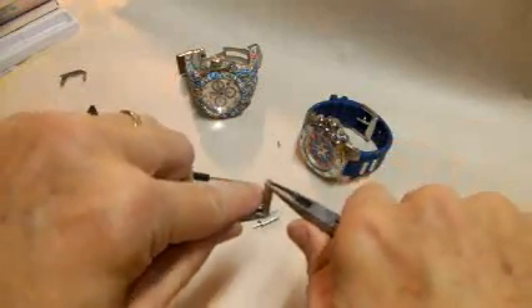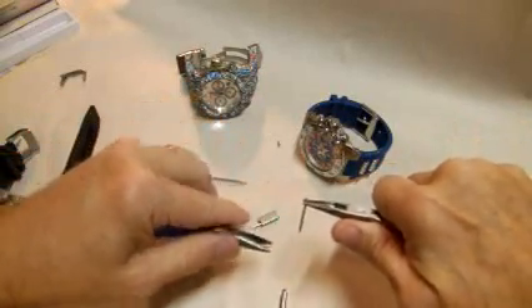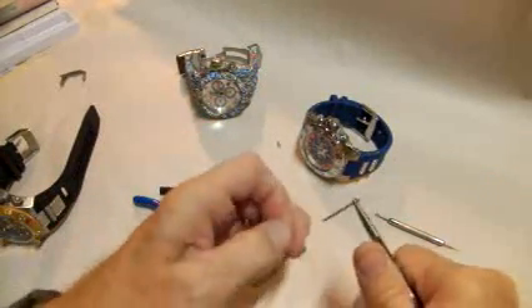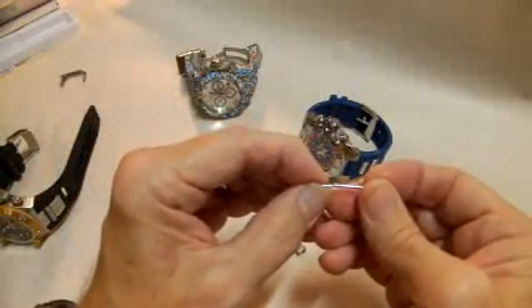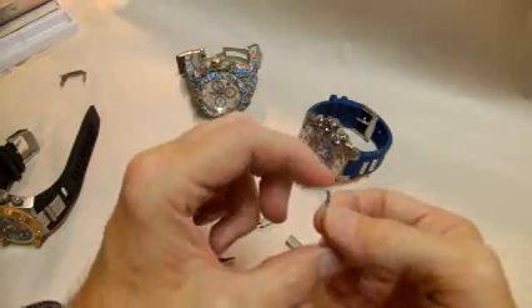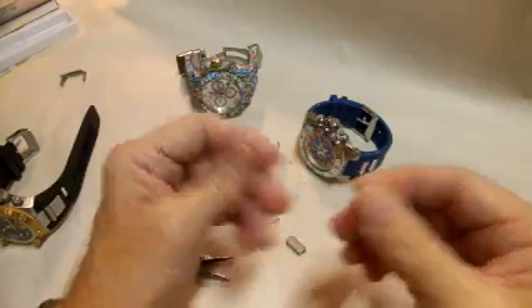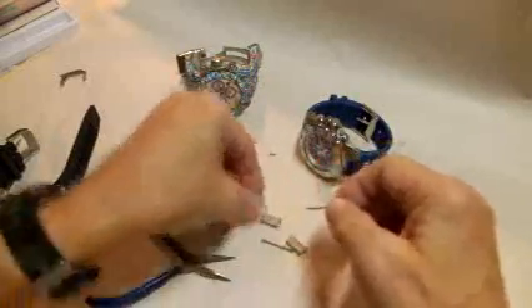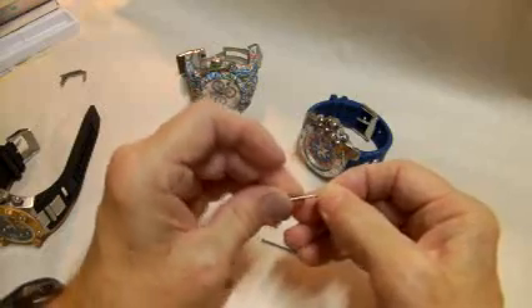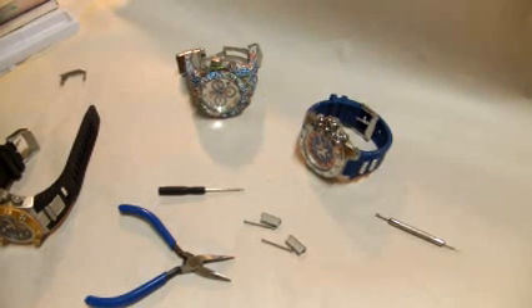Alright, once you get a hold of them just kind of pry it back — pry in the downward position — there we go, and it dropped right off. So these are held in place through pressure. I tried just using my pliers and pulling straight away and that didn't work. To put them back in you're going to have to push really hard to get them to go back in, but they're a pressure mount. So if you have one of these watch bands and you're frustrated, this might be the answer for you: you're going to have to get these things out by prying them apart. Anyway, hope that helps somebody and good luck to you.